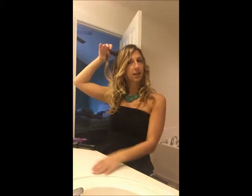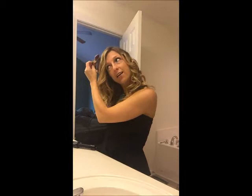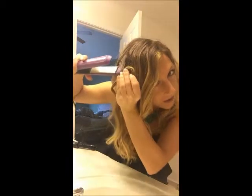Some of my curls right now are from the technique I'm going to show you, but I have a few straight pieces I'm going to use as an example. What you're going to do is take your straight pieces of hair, take your two fingers, wrap them around, and make sure you have this end piece here. Grab it with your thumb, pull it out, and take your straightener and put it right on the edge of the circle.